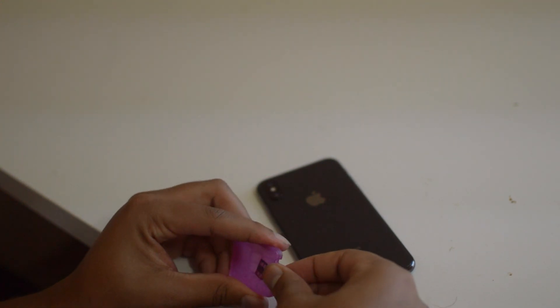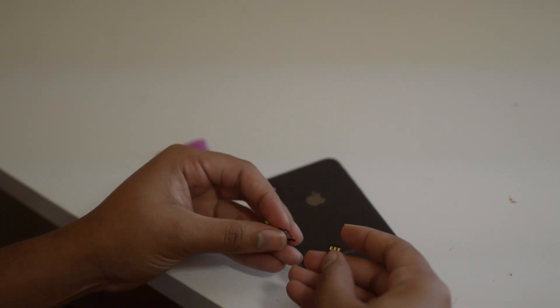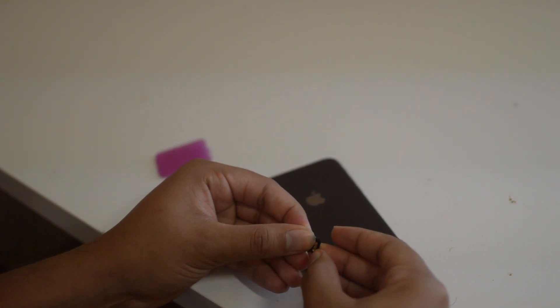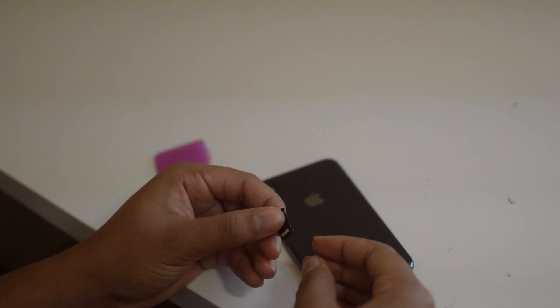Basically all you're going to want to do is take out the RSim card and you're going to want to place the RSim card inside the sim card tray, and then once you situate that, you want to put in your unsupported sim card on top of that.